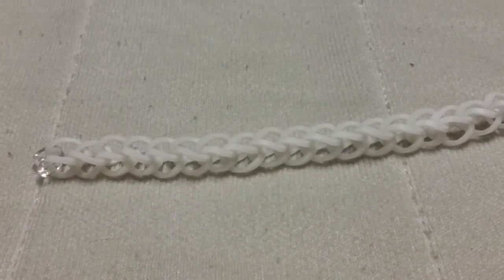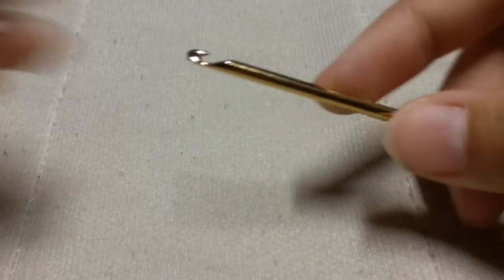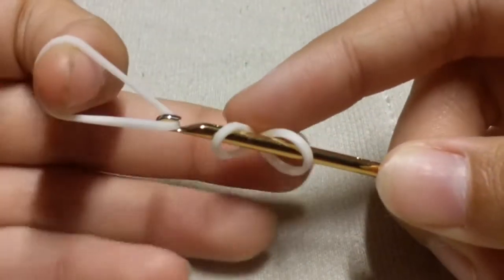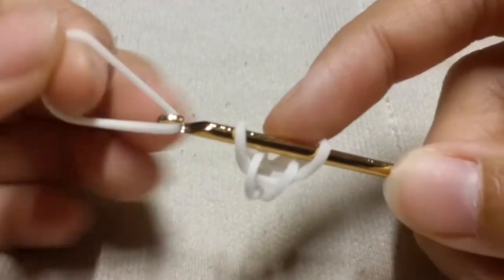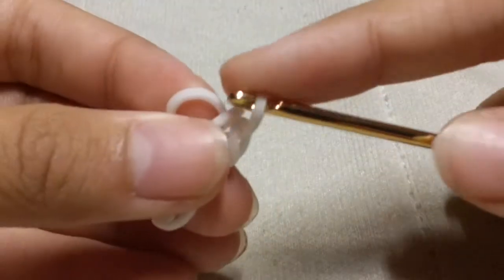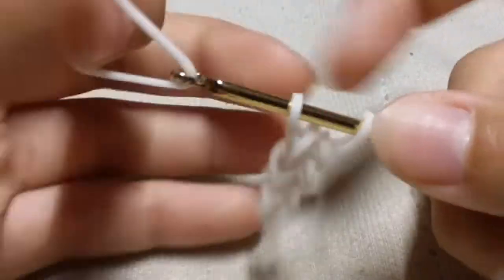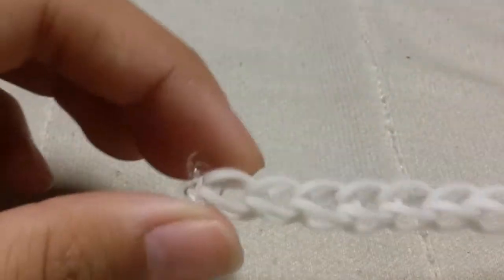The first step is to make a single chain. Take a white band and make a capping band that looks like a figure eight. Then take a single white band, slide it through those two loops, and reclaim. Take another white band, slide it through those two loops and reclaim. Repeat this same step over and over again until your chain is long enough to fit your wrist.